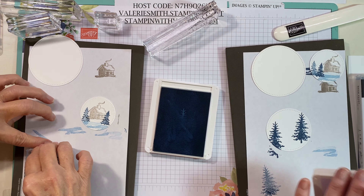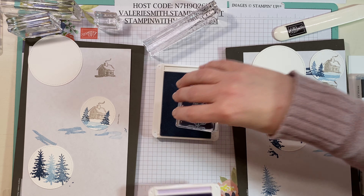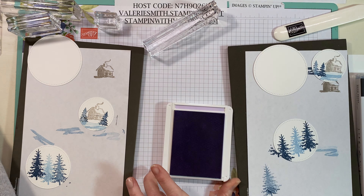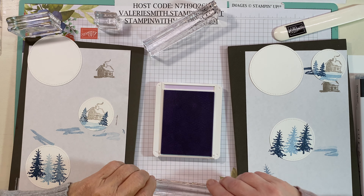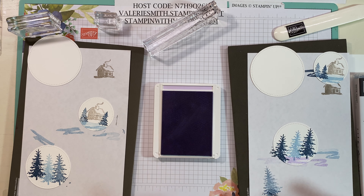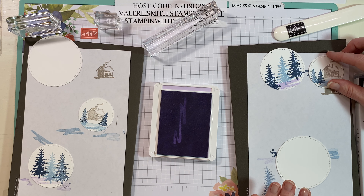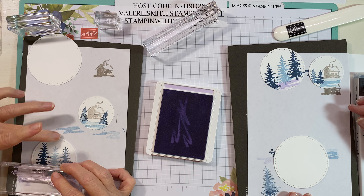Then we finally get to open up purple posy. These colors — other than gray granite — are all in-colors. Seaside spray and purple posy are from last year, and misty moonlight is this year's. Then we're gonna use that little squiggle again for our ground, and it looks like they just stamped it maybe once or twice. Seaside spray is really light when you double stamp it. Yeah it's really light, but where you pushed it made a nice design.